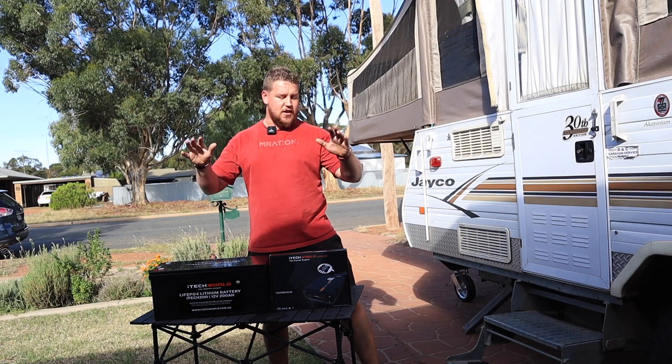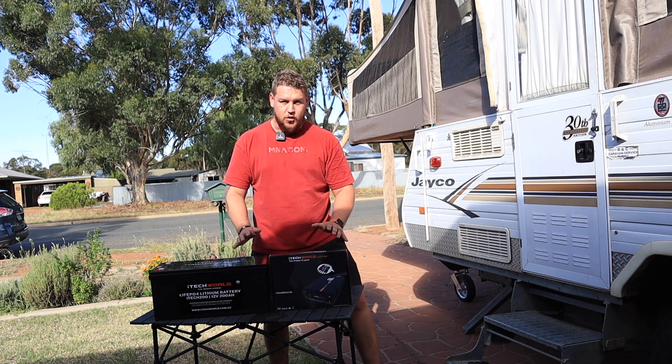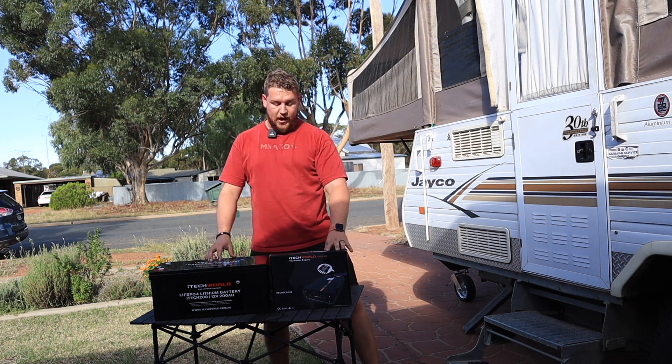This video is going to be a rundown on our 12-volt system we plan to put in. This is not going to be an install video. I'll explain what we're putting into our system and how they're going to play a part.